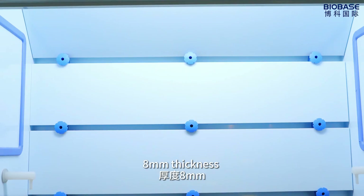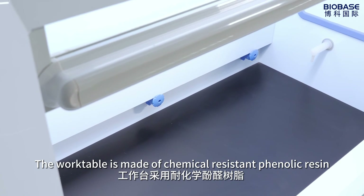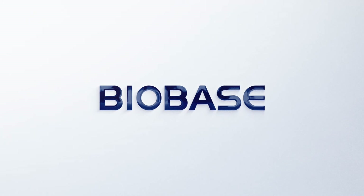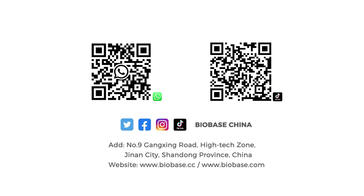8mm thickness. It's suited to strong acid, alkaline and anti-corrosive environments. The water table is made of chemical resistant phenolic resin. With pressure resistance.